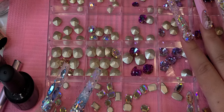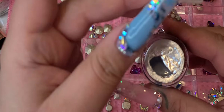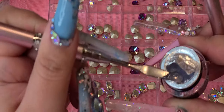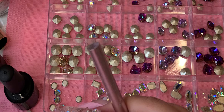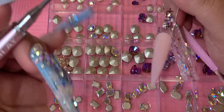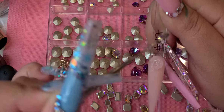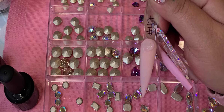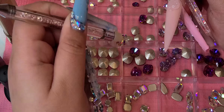Next I'm going to be using the cluster gel. This one you have to cure in the lamp — it does not air dry like the bling adhesive. I'm gonna use my little spatula to take some out. How much you need depends on how big your rhinestones are. I'm also going to be using my LED Max light, which is really powerful and cures in just 10 seconds.